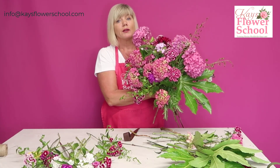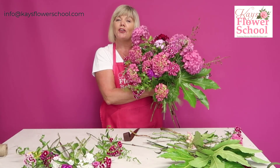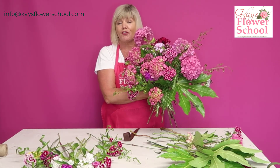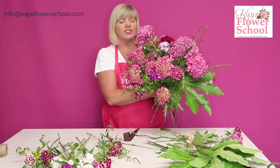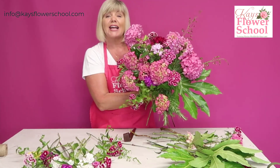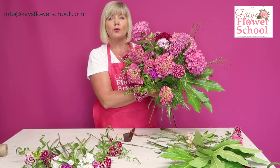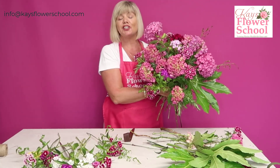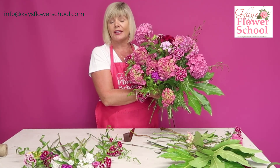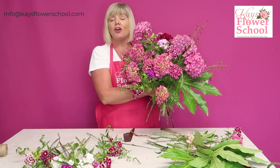Somebody is saying that every time she cuts hydrangeas in the garden they die straight away — that's because you're not treating them. These have been in hot boiling water. I have free tutorials on the conditioning of fresh flowers covering over 80 different varieties of fresh flowers and foliage — they're videos, not reading, so you see exactly how I treat and condition the flowers. It's absolutely free — drop me an email or put 'flowers are conditioning' in the comments and I'll give you the link.